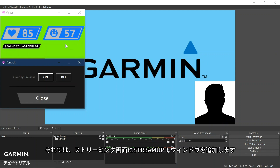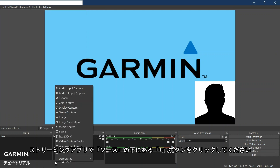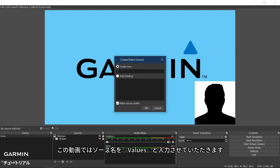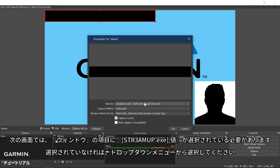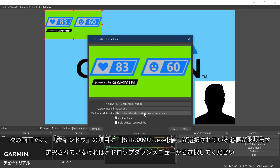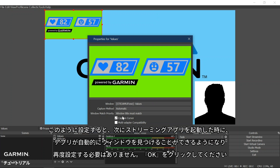Now we will add the StreamUp window to the streaming tool. In the streaming tool application, click the plus under Sources, then select Window Capture. Here we will name the Window Capture values. On the next screen, the window should be automatically selected to StreamUp values. If not, you can select it from the drop-down menu. It is also important to set the Window Match Priority to Window Title Must Match. This will allow your streaming tool application to automatically find the window when you start the application again, so you will not need to set it back up. Then click OK.